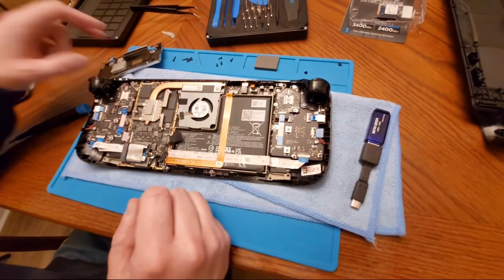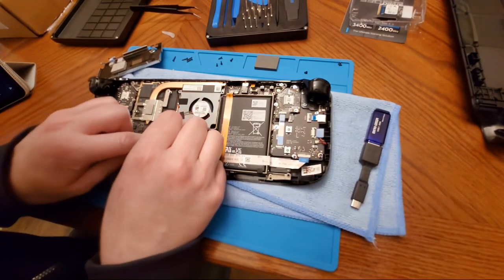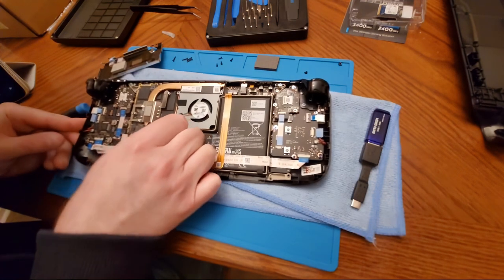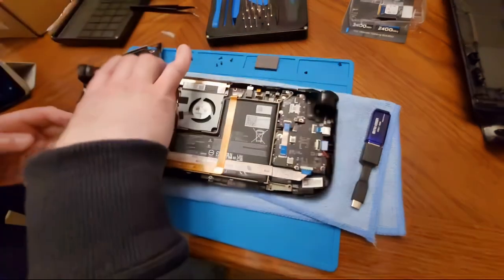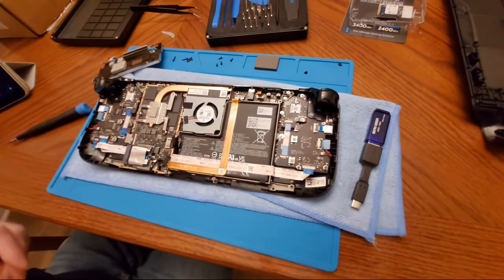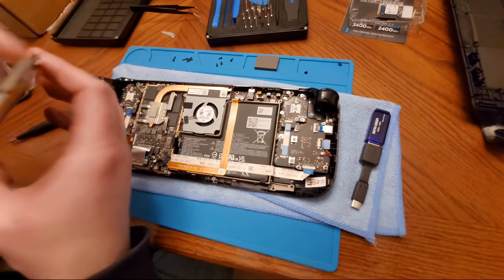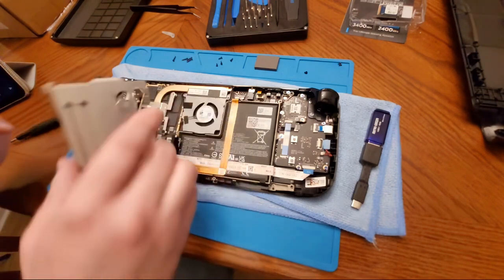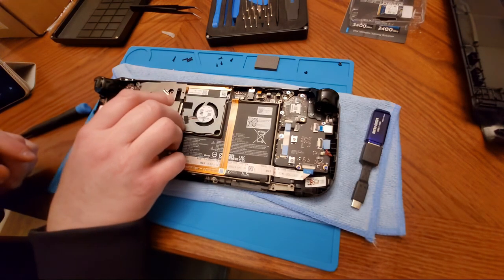The next step is to plug the battery back in. The power light did come on for a fleeting second — I recall it did that before. Looks like it's in there. Now we are going to put this inner plate back on — it looks like it has some heat sinks on it. We are just going to line it right up and lay it on top.